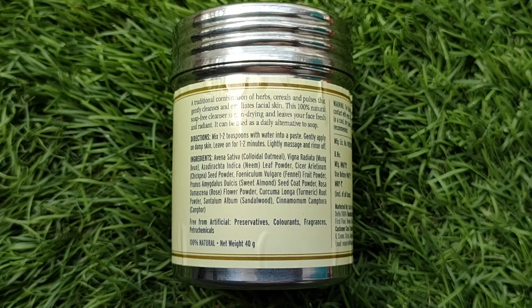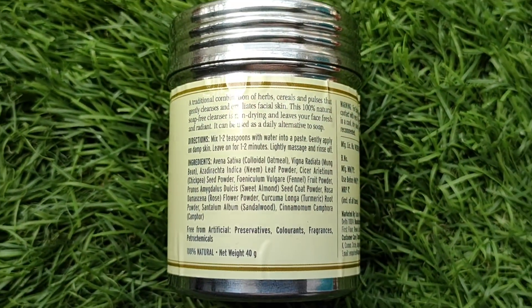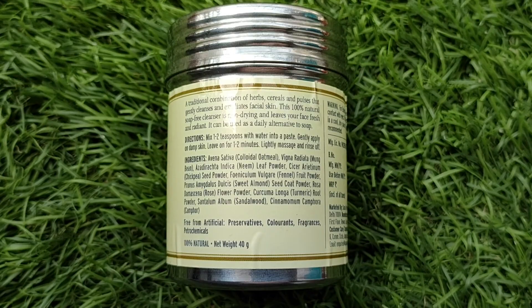The steel container is good for the environment — no plastic used, which is a plus. In terms of ingredients, there is neem, which has antibacterial properties, so if you have any type of acne or pimples, it will do a good job. There is also chandan — if your skin is irritated or sunburned, it will calm it down and provide a glow to your skin.